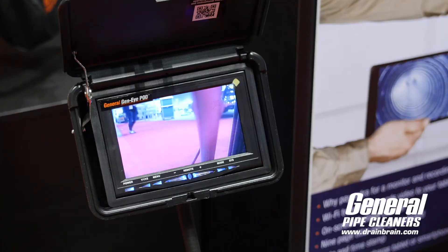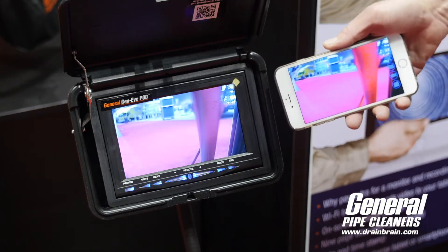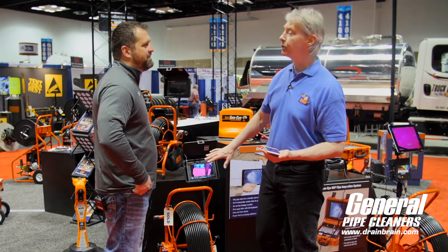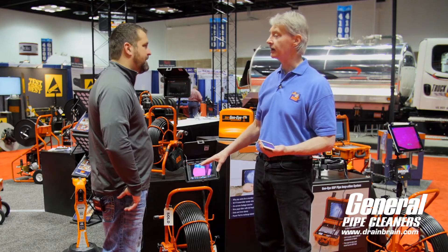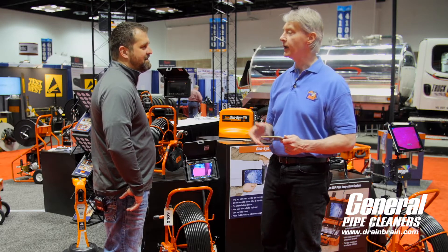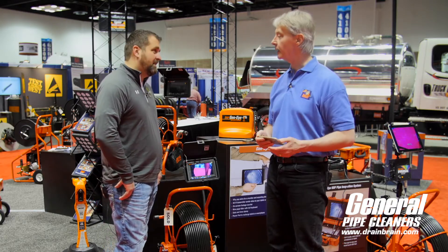I had this up and running on my phone here. So you're going Wi-Fi to your phone, save it on your phone, fire it to a customer. That's right, or I can have somebody pushing the push rod down the drain here while I walk in and talk to the customer, show them what's going on — hey, stop there, I want you to see this. Make a video and upload it to somebody.